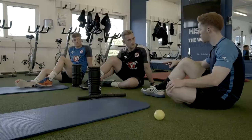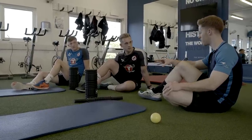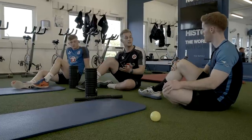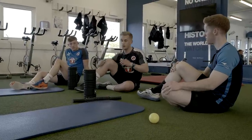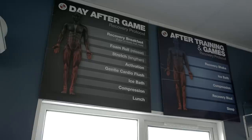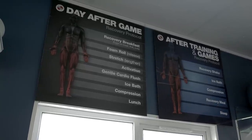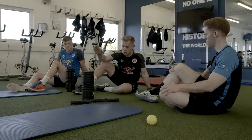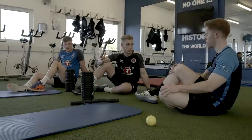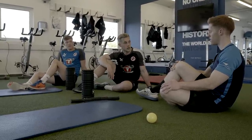Ollie, the day after a game, I imagine a lot of players will probably just sit on the sofa and won't do too much. Why is this so important? It's a form of active recovery. Sleep is the best form of recovery that you can get, and this is a great extra that you can do in order to promote and stimulate that recovery a little bit further. Doing a bit on the bike to get the legs going, using the foam rollers as self-massage, and then doing a bit of stretching as well — making sure that we can prepare ourselves right for the next game.